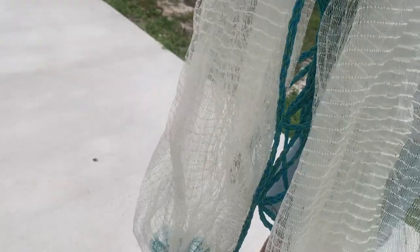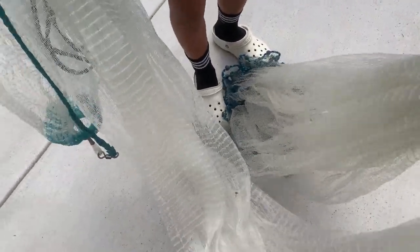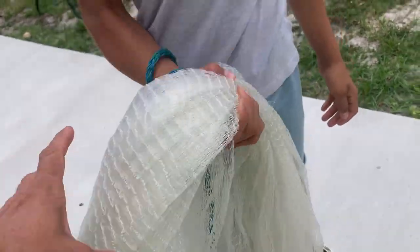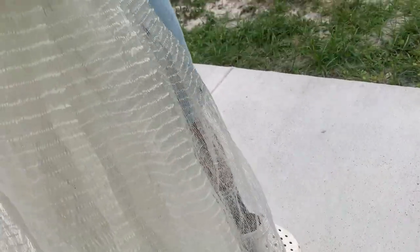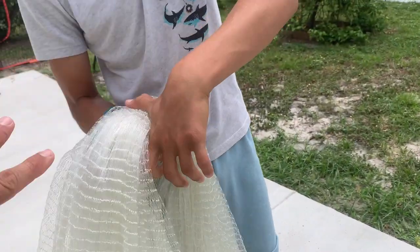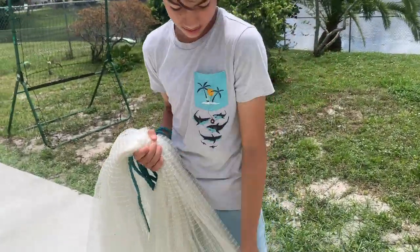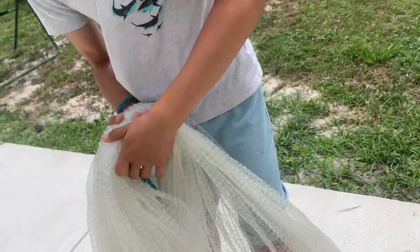The first place where you're grabbing the net is about three feet from the horn, then another whole section in the same hand. It should be comfortable, right about waist height from the ground — that's where he's grabbing the rest of the net. The weights are on the ground. This net is very heavy — it's a fast-sinking net — so Lorenzo's arms are growing, but it's still heavy.